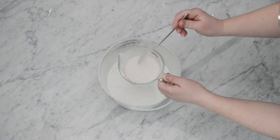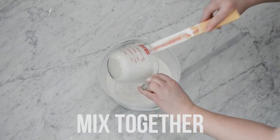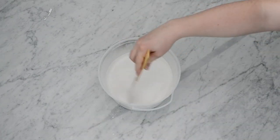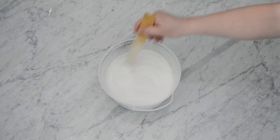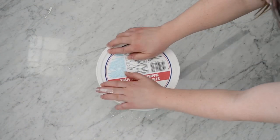Finally, pour your plaster of Paris and water mixture into your paint. So that's one cup of plaster of Paris to three cups of latex paint. I'm using a low-VOC latex paint. Mix it really thoroughly. You might find that your paint dries out a little, so you may need to keep mixing and add a little bit of water to it over time.